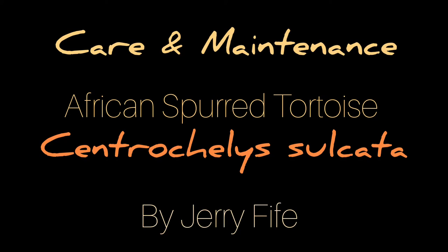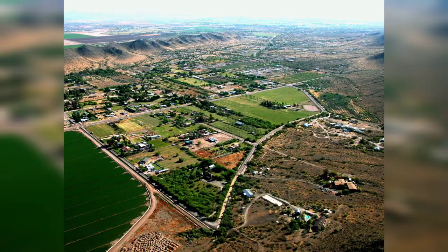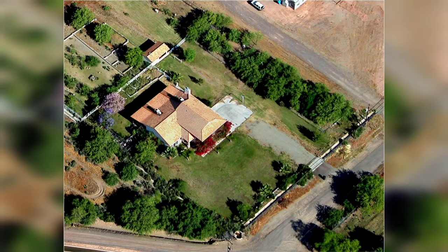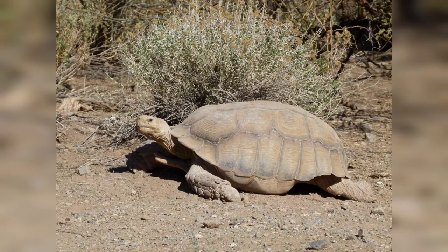Today I'm going to talk about the care and maintenance of the African spurred tortoise, or sulcata. I'm from Phoenix, Arizona, and the sulcata is typically known as the third largest tortoise behind the Galapagos and Aldabra.